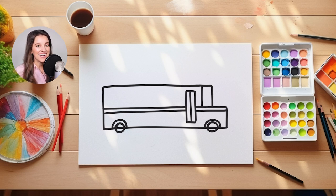Now it's time to add some lights to our school bus. How I'm going to add the lights today is I'm going to do little arches towards the front that are going to come out of our school bus. So one arch here and one arch there.